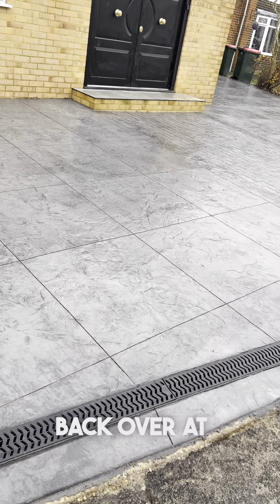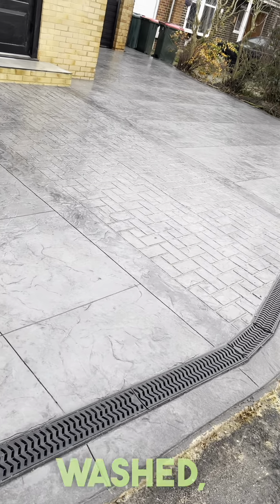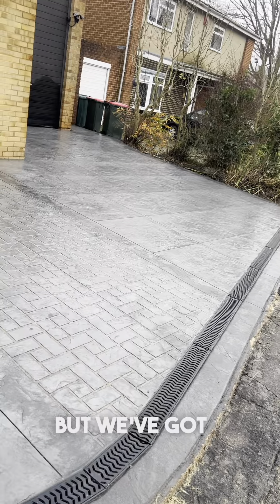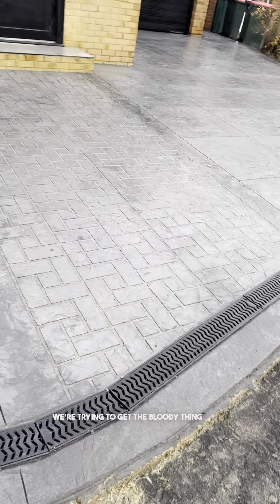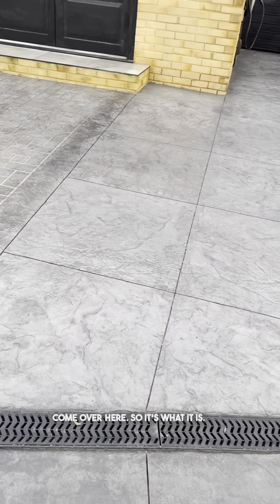How are you doing everybody, we're back over at Crawley. All the cuts are in, it's all been acid washed and cleaned. I don't know if you can just about see it on this screen but we've got a mist in again — we're trying to get the thing sealed but the weather is just stopping us every time we come over here, so it is what it is.